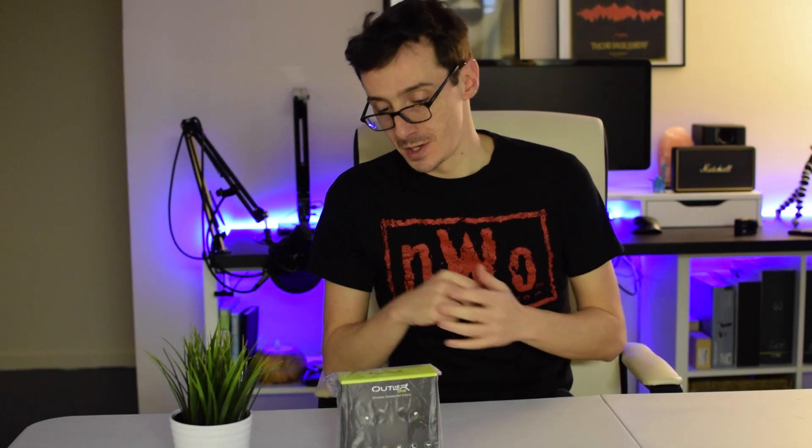Hey guys, Nick here again from Quick Tech. Today we have a Bluetooth earbud to review — from our friends at Creative, these are the Creative Outlier One earbuds. Special thanks to Creative for shipping these out to me to test and review. I'm super excited to open them, so stay tuned.